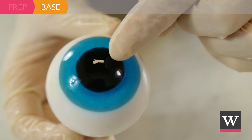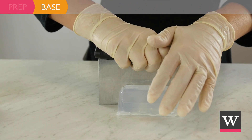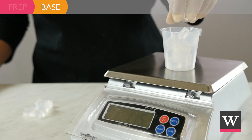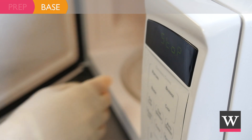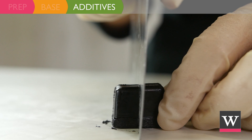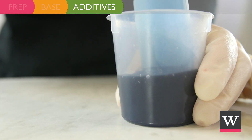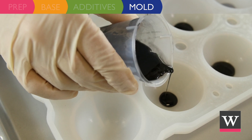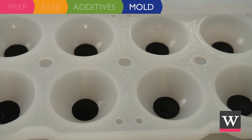First we are going to make the black pupil part of the eyeball soap. Cut into cubes one fourth of the extra clear soap base. Place 1.5 ounces of soap into a small beaker and heat on low in the microwave until melted. Cut off one fourth of the matte black soap color cube and allow it to melt into the soap. Gently stir until color is fully dissolved. Pour one inch circles of soap into the bottom of each round soap cavity. Spritz with alcohol to pop any soap bubbles and allow the soap to harden.